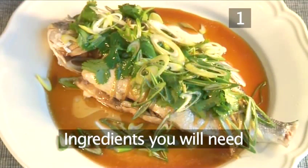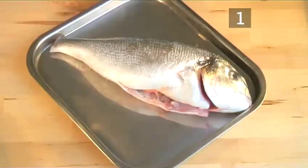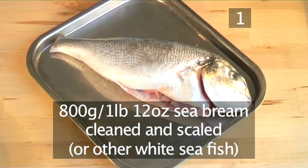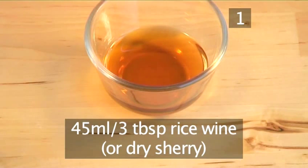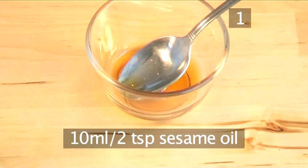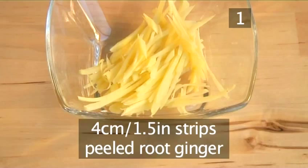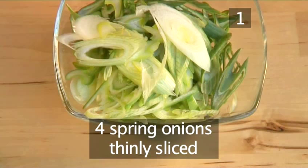Step 1. You will need the following ingredients to serve two people: an 800 gram sea bream, cleaned and scaled; one tablespoon of caster sugar; 45 millilitres of rice wine or dry sherry; 75 millilitres of light soy sauce; 10 millilitres of sesame oil; and a 4 centimetre chunk of root ginger, peeled and chopped into thin strips, plus 4 spring onions, thinly sliced.